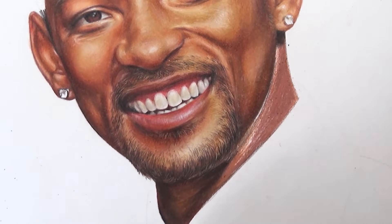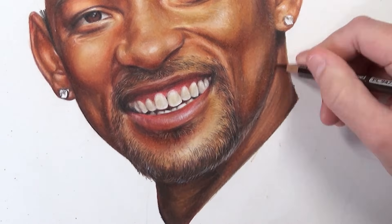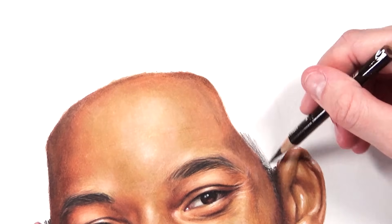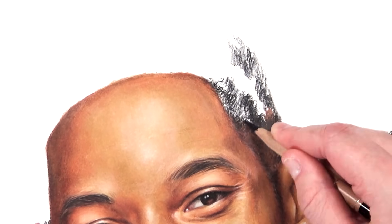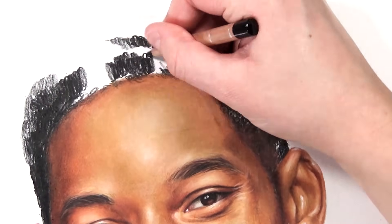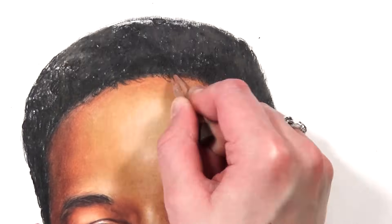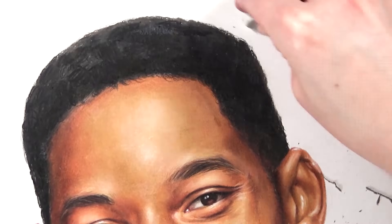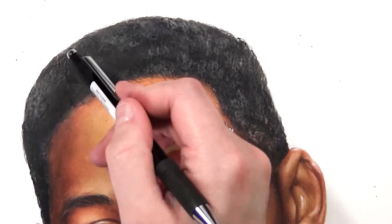Tip number seven is don't rush. The main mistake I see people make is rushing their colored pencil drawings without spending the time needed to blend, layer, and choose materials carefully. Colored pencil is a slow medium — my portraits take between 10 and 15 hours, and animal portraits with full backgrounds can take up to 50 hours. Take it slow, spend those extra hours on detail and blending, and you'll get a much better result.